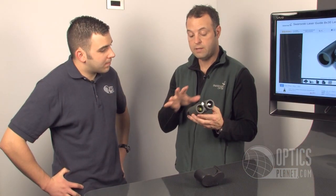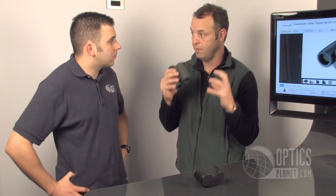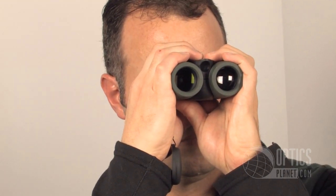With the optics being so good in real low-light conditions — I know as a whitetail hunter that's some of the toughest time, they move in the last 10 minutes — and you still need that range on them at 45 or 60 yards. So to have the good optics and quality rangefinder built into one, it just really makes for a great tool to have in the field.